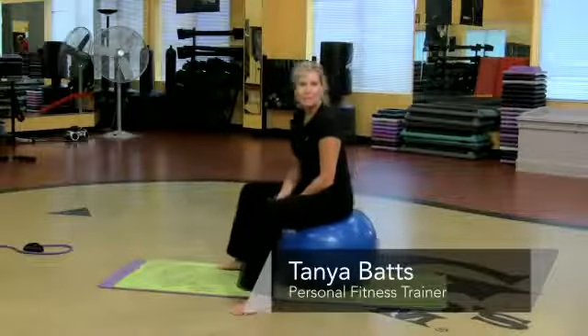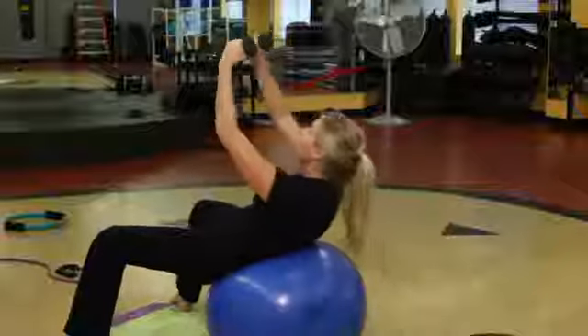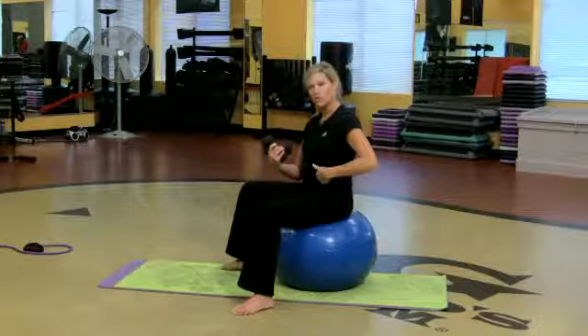Hi, my name is Tonya Batson. I'm an instructor at Goals Gym. I want to show you a few things we can do on the ball, kind of working on the core strength.